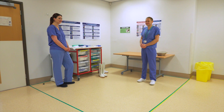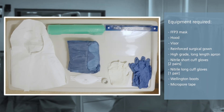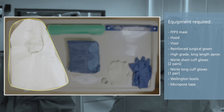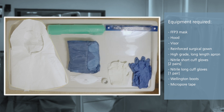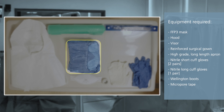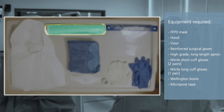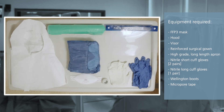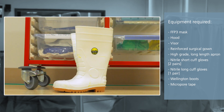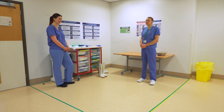The HCID Assessment PPE ensemble includes an FFP3 mask, a front opening hood, a full face visor, a reinforced surgical gown, a high grade apron, three pairs of gloves, and Wellington boots. All are worn over a set of surgical scrubs.